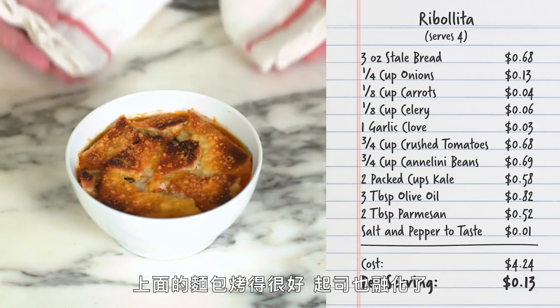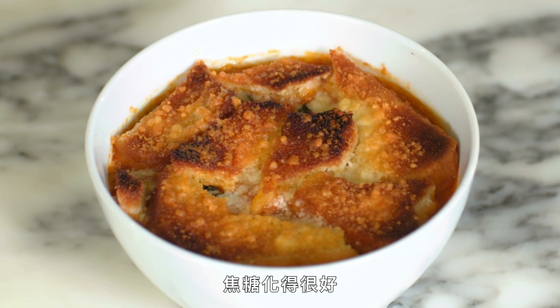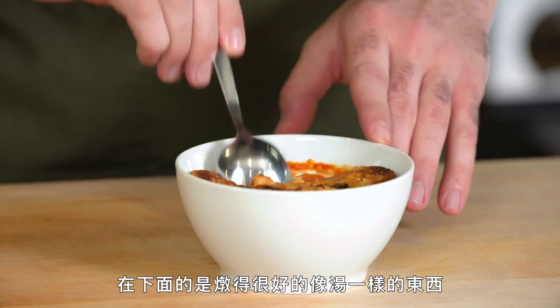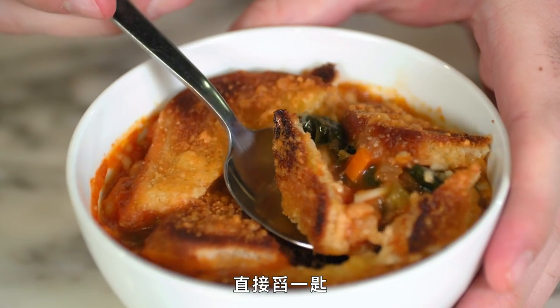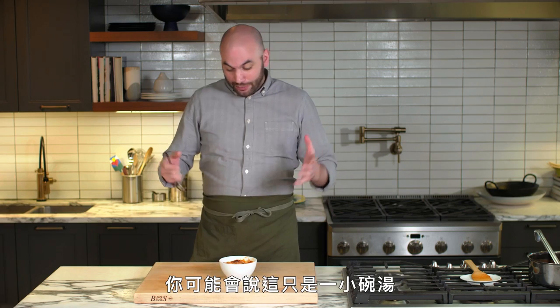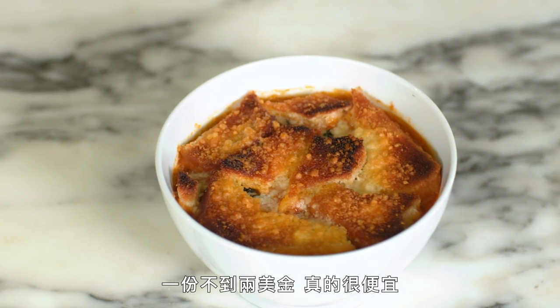The ribollita is out of the oven. The bread got nice and toasty on top, the cheese melted and got some nice caramelization, and beneath is this beautiful kind of stew-soup thing. It's very clean flavored — you taste the vegetables, you taste the kale. As much as this is a small bowl of soup, I think it's a meal. And for under $2 a portion, it's very inexpensive. So instead of throwing your stale bread away, add it to something like a sauce or soup to make it more substantial and heartier.